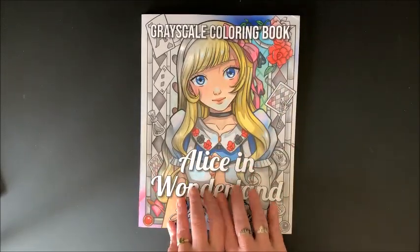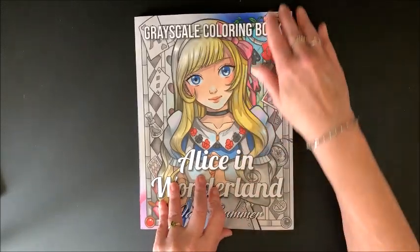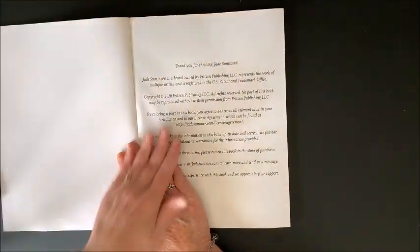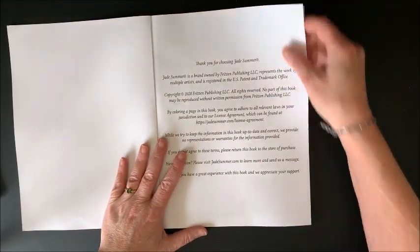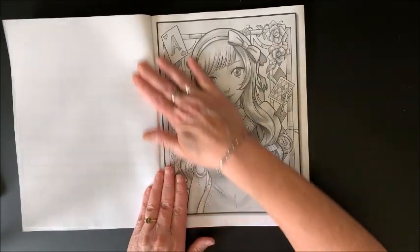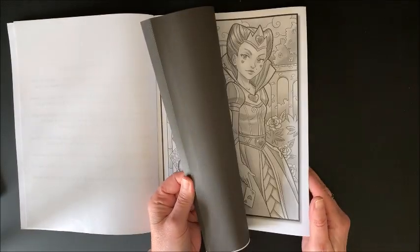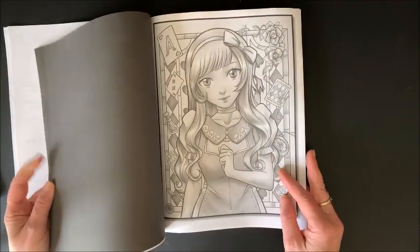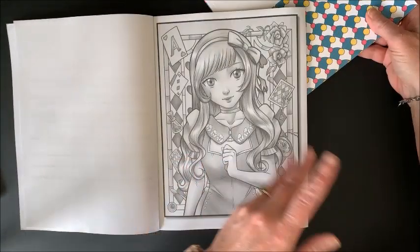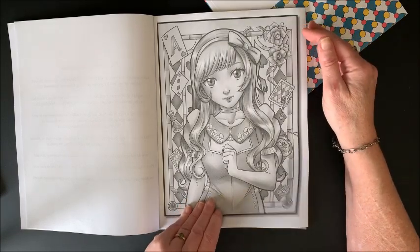Now, I'm not a huge Alice in Wonderland fan. I know there's a ton of you out there that have to have all the Alice in Wonderland books you can find — I'm not one of them — but these pictures looked so cute. And of course, they're grayscale. Here we have an info page and we get right into the book. I'm assuming there are two copies, so I'll put a little marker so I know where the second copy starts.